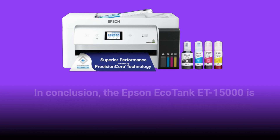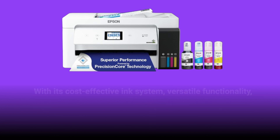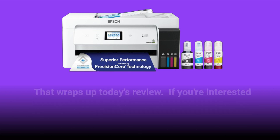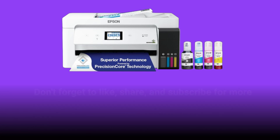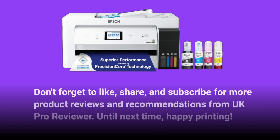In conclusion, the Epson EcoTank ET15000 is a game-changer in the world of home printing. With its cost-effective ink system, versatile functionality, and user-friendly design, it's no wonder why it's considered one of the best Epson printers for home use. That wraps up today's review. If you're interested in taking your home printing to the next level, be sure to check out the Epson EcoTank ET15000. Don't forget to like, share, and subscribe for more product reviews and recommendations from UK Pro Reviewer. Until next time, happy printing!